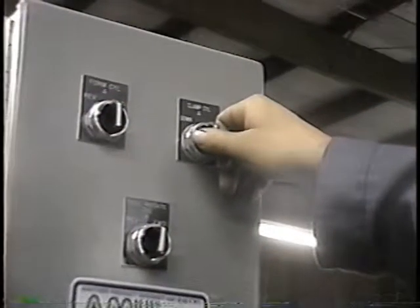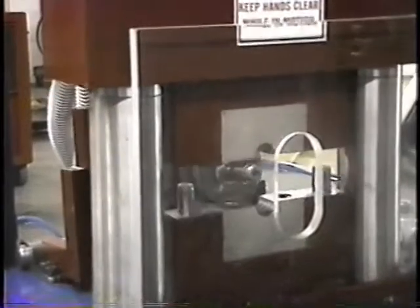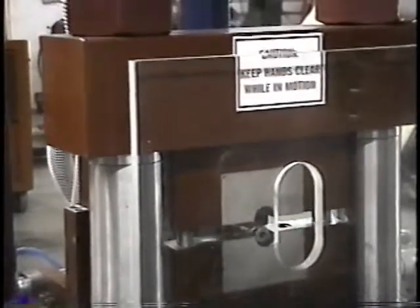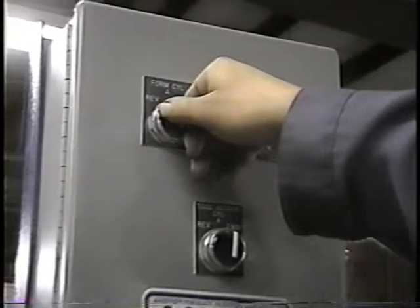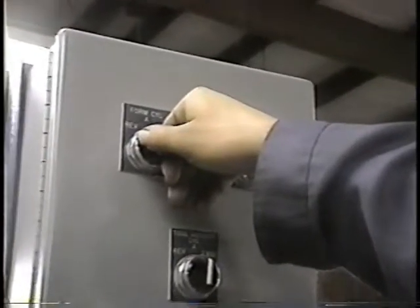Now we're going to go through a manual cycle. He's got his hands on the clamp switch and he's going to close the clamp manually. Close it. Open it. Close it. Now he's going to operate the form cylinder manually. These are good features on this machine — whenever you want to do prototype work, you'll be able to do that before you start the automatic cycle.